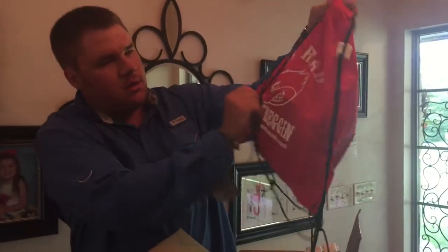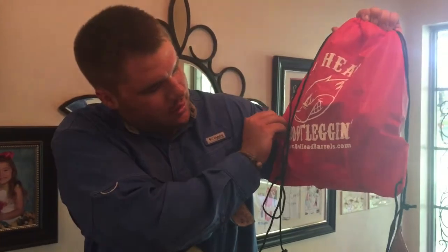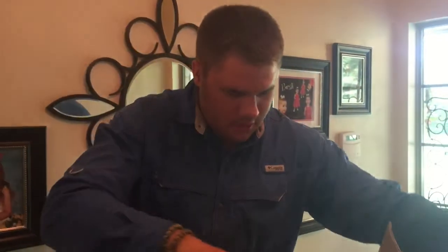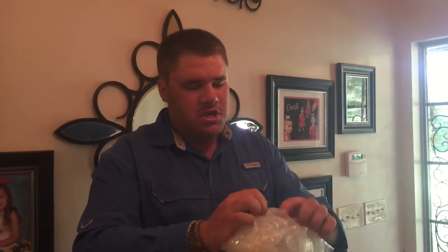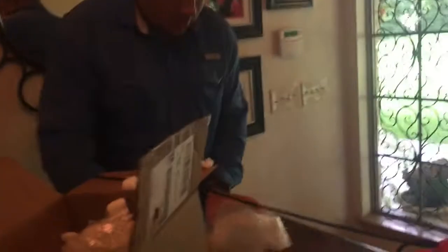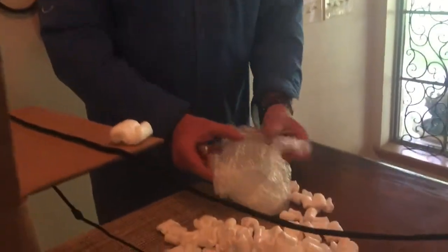I got a bag that says Redhead Barrels — redheadbarrels.com. If you don't know what that is, it's a whiskey and rum, or spirit aging kit. This looks like it's glass.